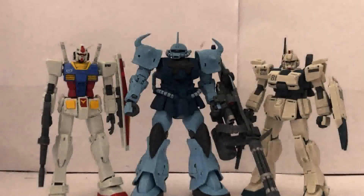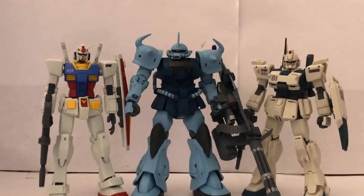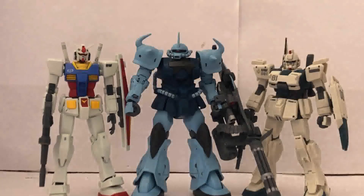Here is the Gouf Custom right next to the standard RX-72 and the Gundam EZ-8. I think the scaling is just about right — in-universe, the Gouf Custom is about 0.2 meters taller than the RX-72. The 8th MS Team fanboy in me is so happy to see them together; they look great side by side. I do have the regular Gouf Revive and I'm going to do a comparison someday, so stay tuned for that.